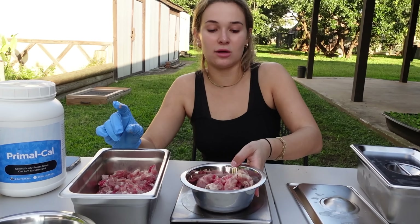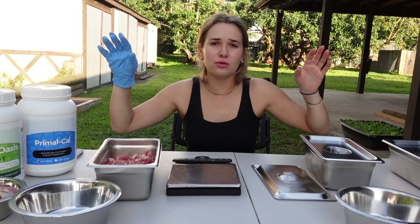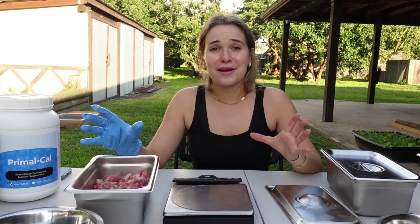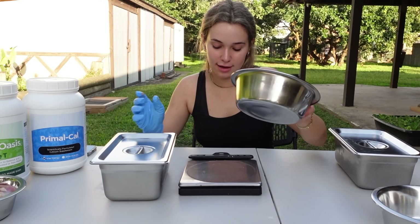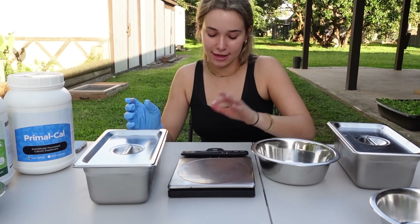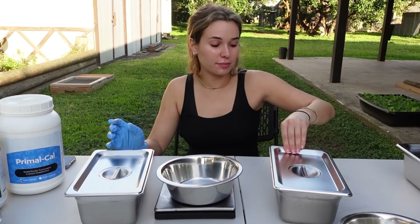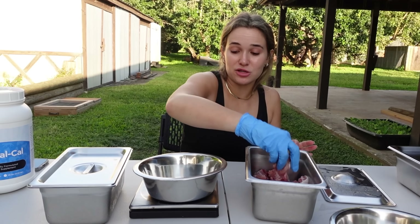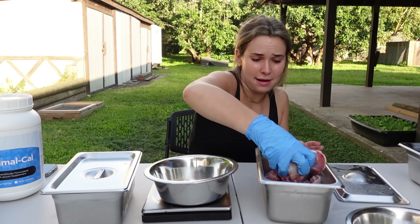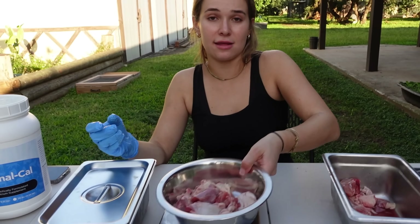And there we have it — 10 ounces of meat. We put Chyna's bowl to the side. Once we get all the bowls measured out with the right amount of meat, then we'll add our big cat vitamins. Now we're going to do Cheech's bowl. We zero it out again and use bigger pieces of chicken for the bigger boys — 16 ounces. And there we have it, 16 ounces in Cheech's bowl.